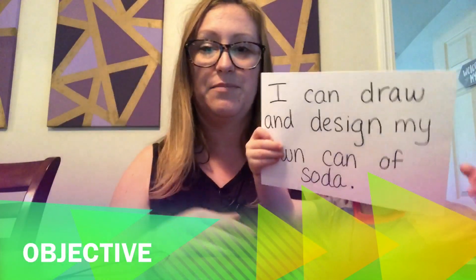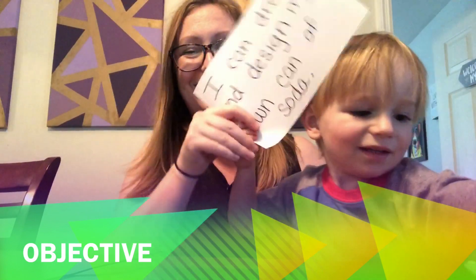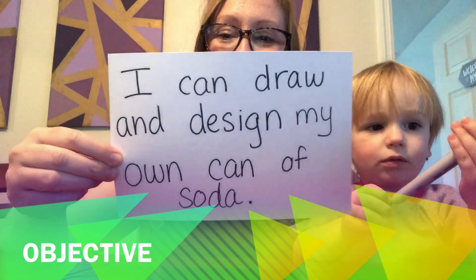Hey students, Mrs. Hopkins here, and today I'm going to share with you a pretty easy project that you just need a pencil and paper and you can totally do it. I'm going to keep it really simple this time. I've got Ollie crawling up — he's very nosy — his head'll probably pop up a couple of times. Can you sit here nicely? Okay, sit quietly. I guess you can be in this video. Please don't hit the table. Can you hold this and turn it this way so everybody can see? So I'm gonna have Ollie hold it still. Say: I can draw and design my own can of soda.